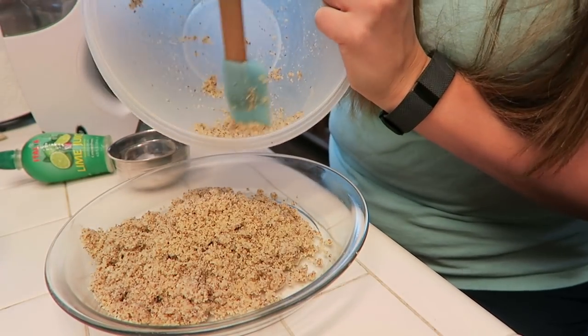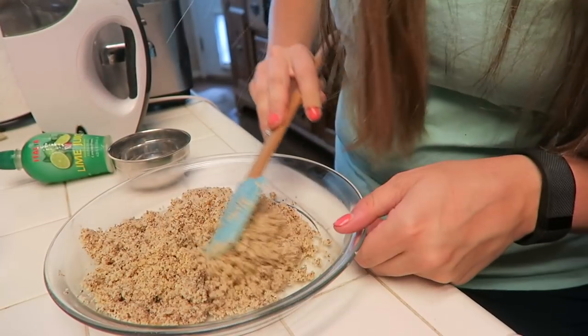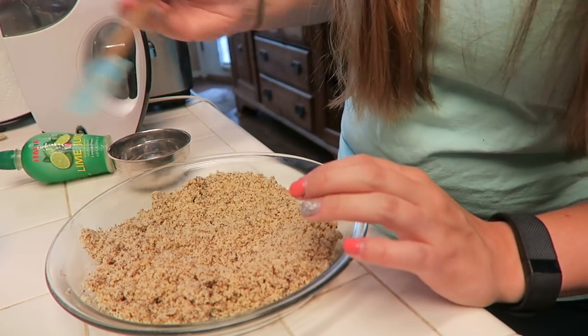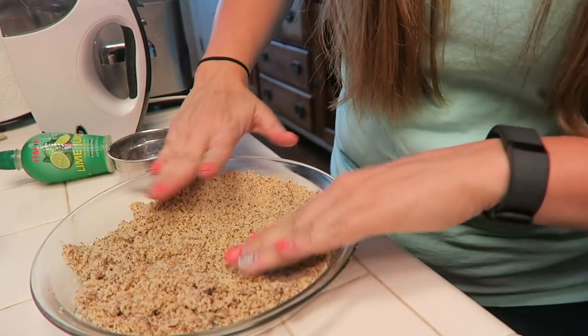I don't really know if this is a pie pan but this is what we're using today, y'all. Never know what you're gonna get on Catherine's YouTube channel. So I am just going to use my hands and spread this out evenly all throughout the pan.